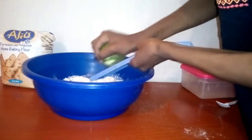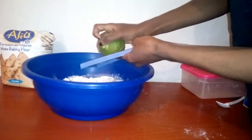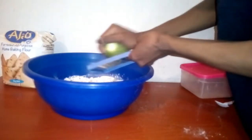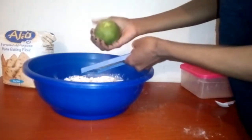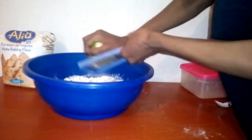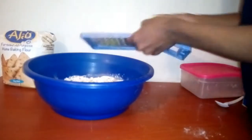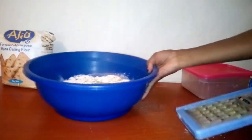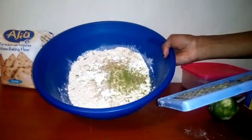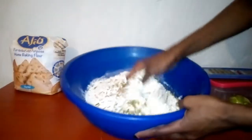I'm just going to use the outer cover of the lemon — make sure it's just the outer cover you're using. This is how it looks. Now I'm going to knead it, so let's mix everything together.